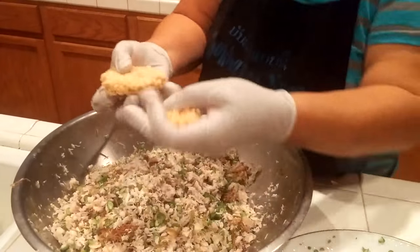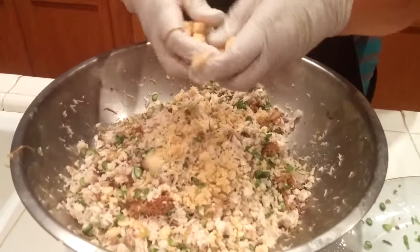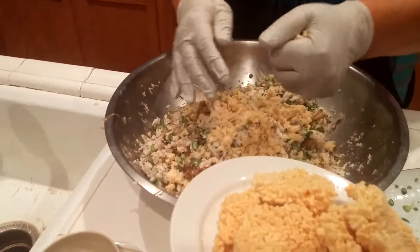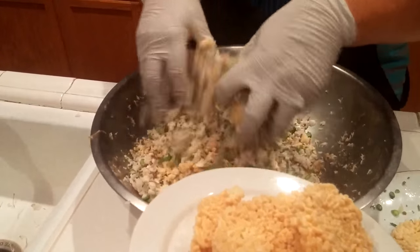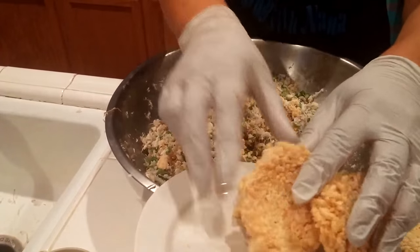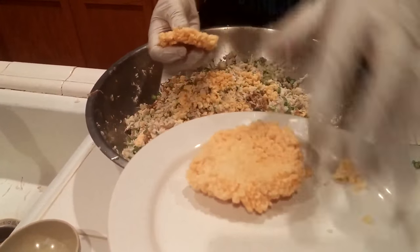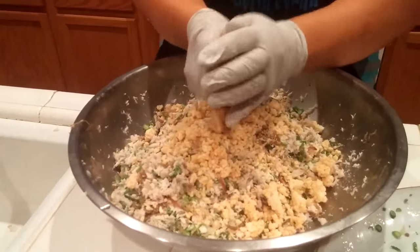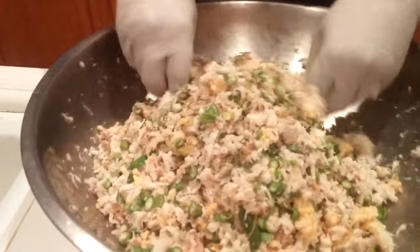Now the rice cake — you just smash it in. If you have leftover sticky rice, you can dry it in the sun and then fry it to make it crunchy, or find it at an Asian store. The rice cake adds a little bit of crunchiness to the fish — that's why they put it in.